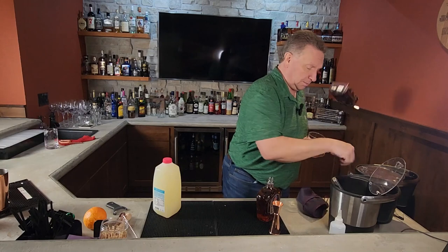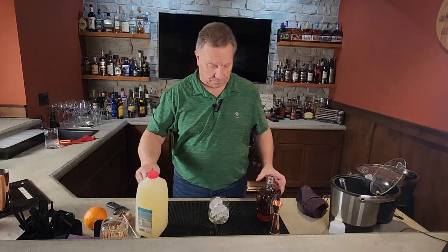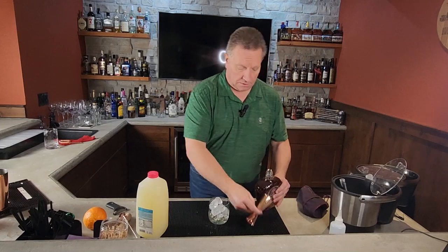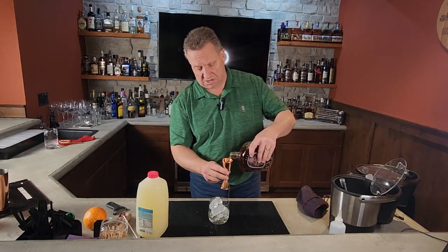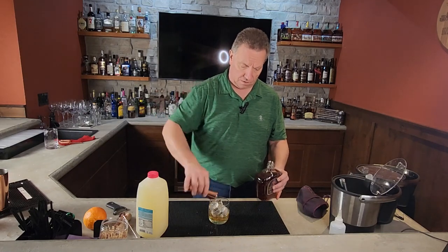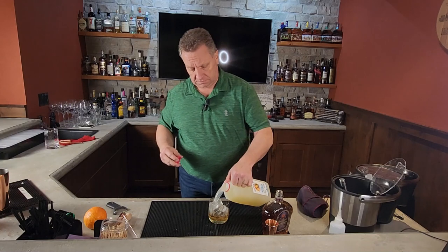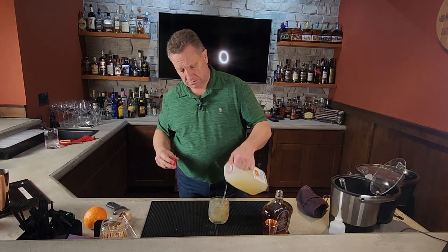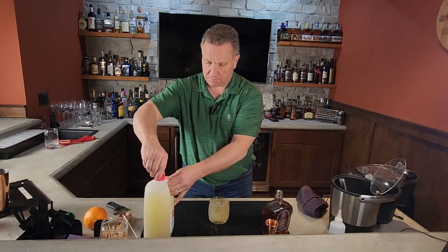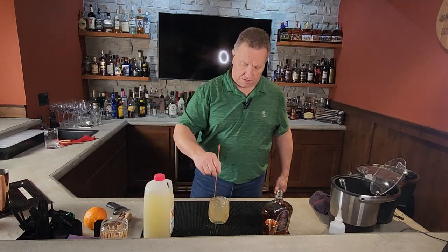Get the box out of my way. We got some lemonade there — sorry, we got ice. Now let's go ounce and a half. There we go. Then we'll top it off with some lemonade. Make a mess. Give that a stir.